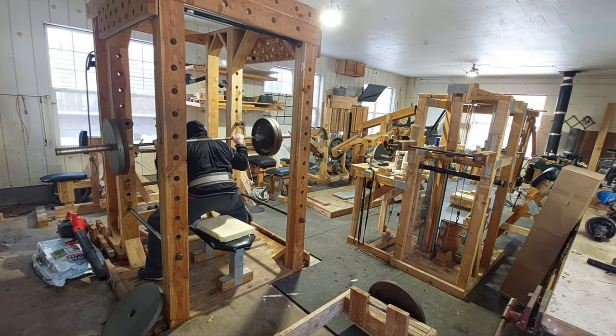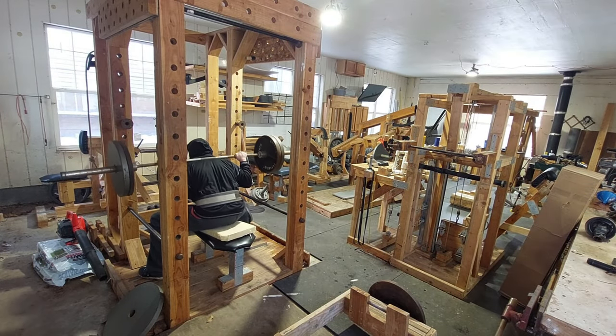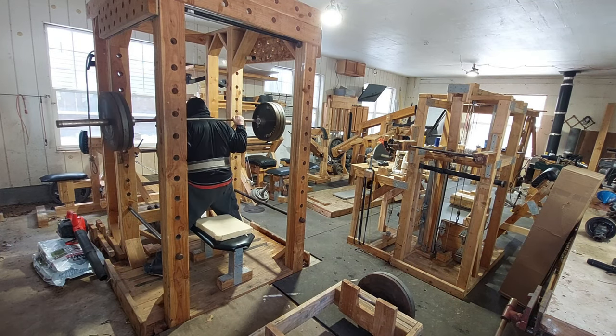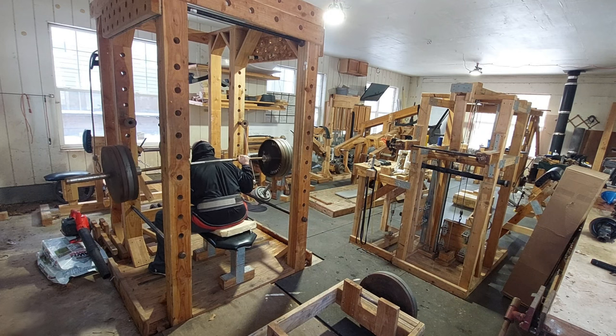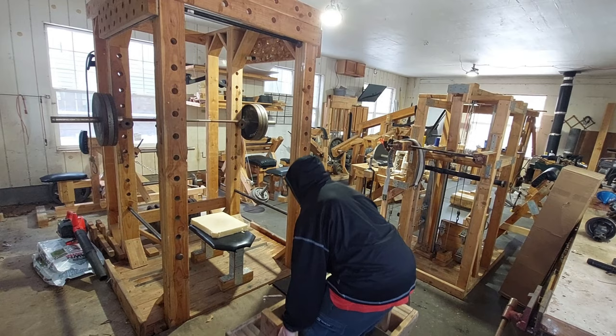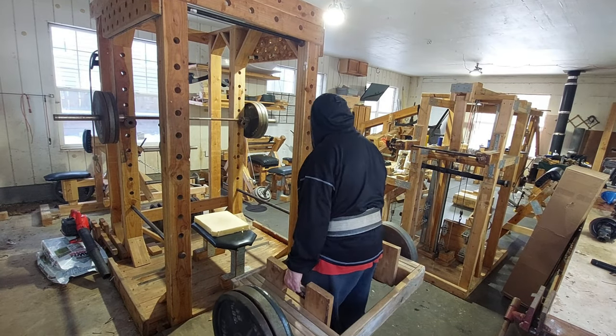What's going on everyone? Welcome back to the channel. Today we're coming at you with another quick leg training video. Shout out to all my fellow DIY gym goers out there all around the world. Here's a few basic tips on why I think you need multi-functionality, or the ability to perform more than one exercise, when designing your home gym equipment.